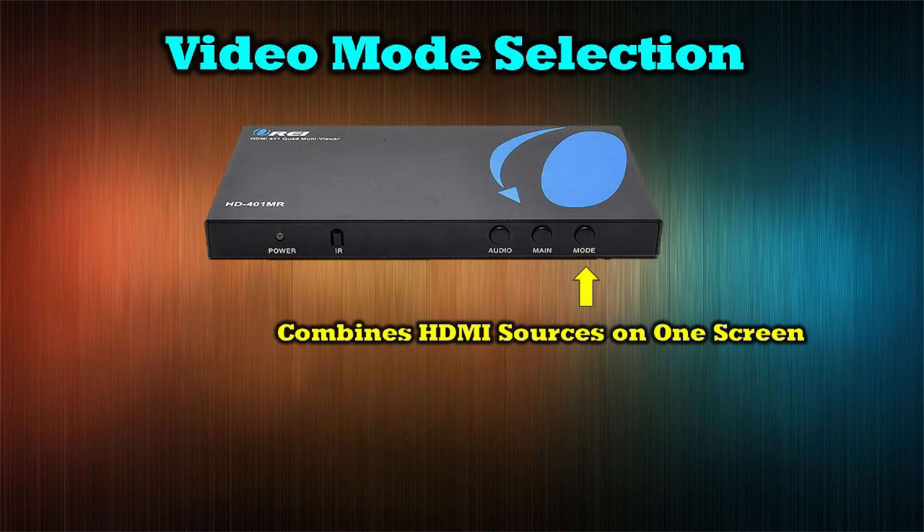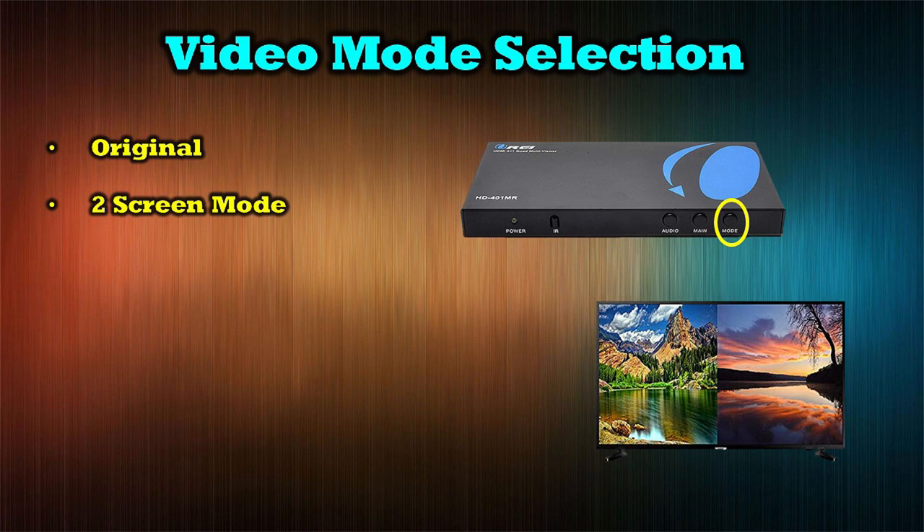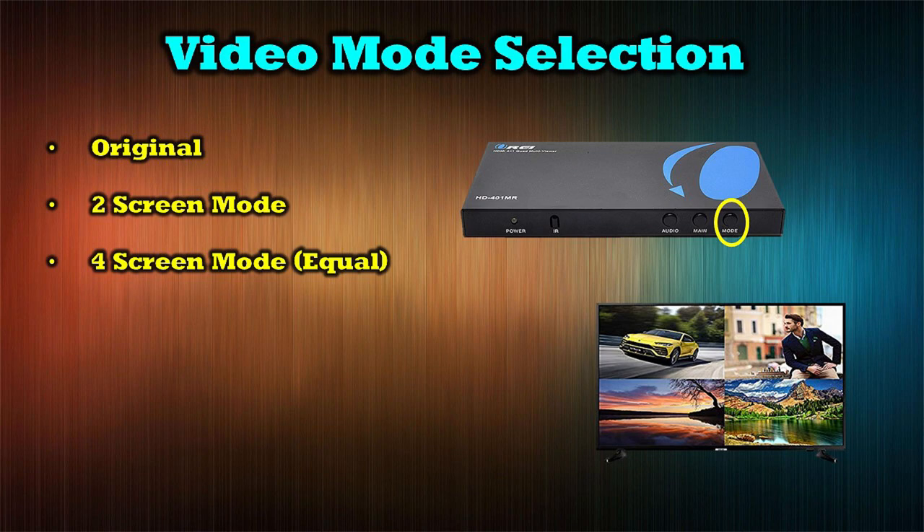The mode button allows you to combine multiple HDMI inputs into a single image on the display. There are five different profiles you cycle through by tapping the button. The first profile is the original, which displays one full-size HDMI source full screen. The next is two-screen mode, which splits the screen between two HDMI inputs. Another tap brings you into four-screen mode, where the display is broken into four quadrants with each HDMI input in one quadrant.